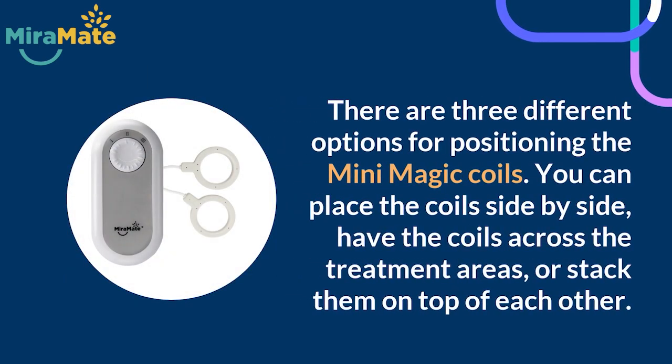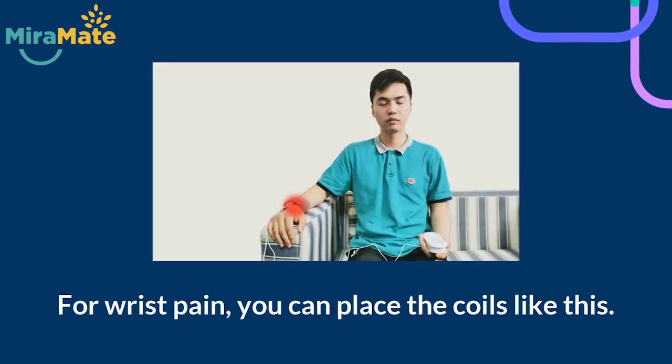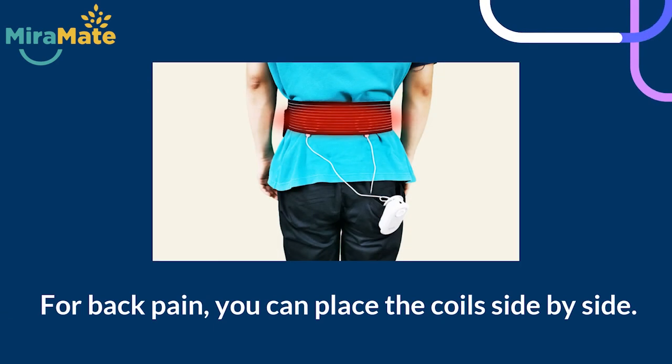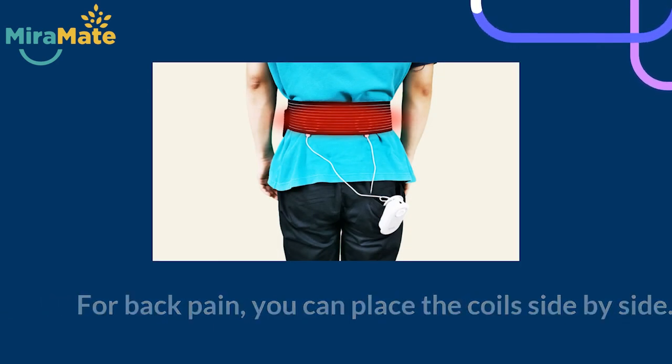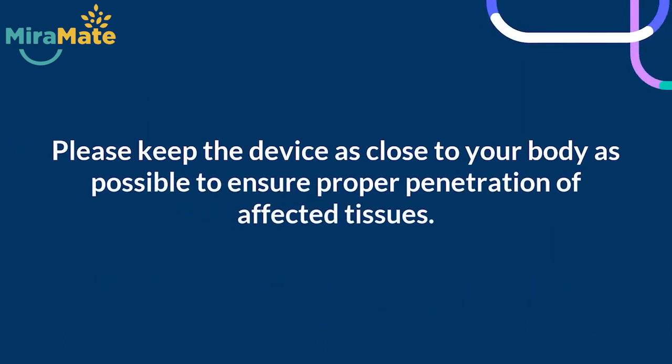There are three different options for positioning the Mini Magic coils. You can place the coils side by side, have the coils across the treatment areas, or stack them on top of each other. For sprained ankles, we would recommend placing the coils like this. For wrist pain, you can place the coils like this. For back pain, you can place the coils side by side. The coils must have the smooth side touching your skin. Please keep the device as close to your body as possible to ensure proper penetration of affected tissues.